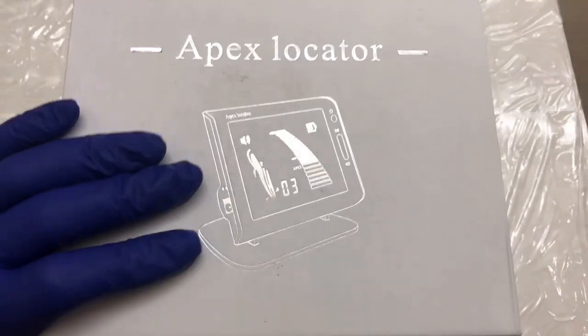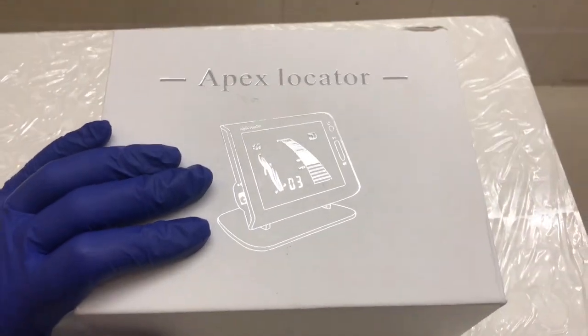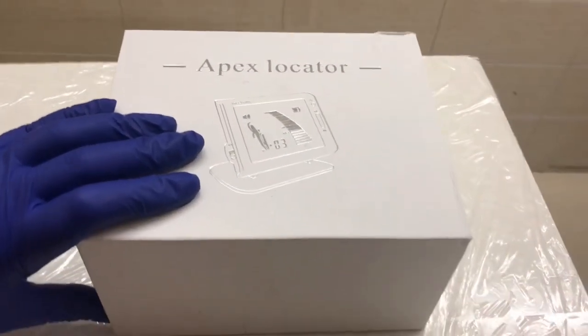Hey friends, this is the 3rd generation Apex locator with multi-frequency avatar position technology from Nexus Medudin NMD.